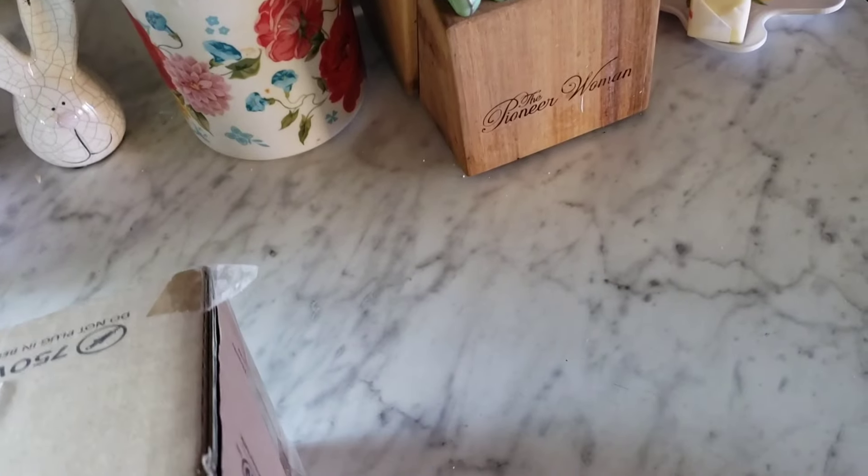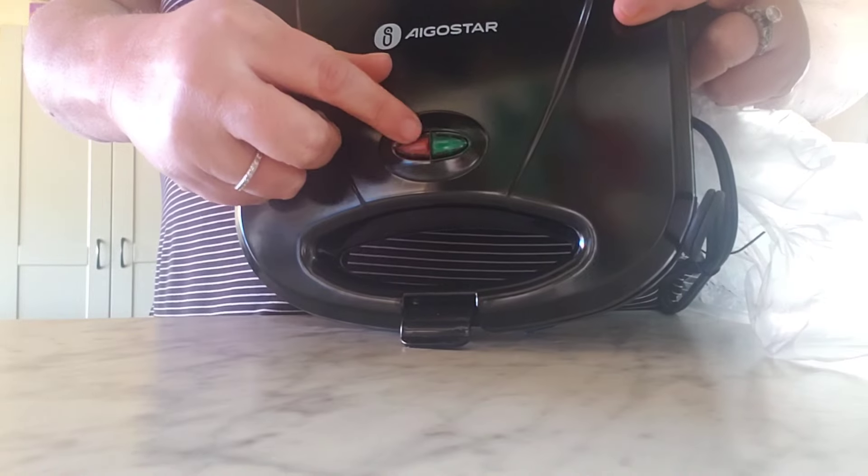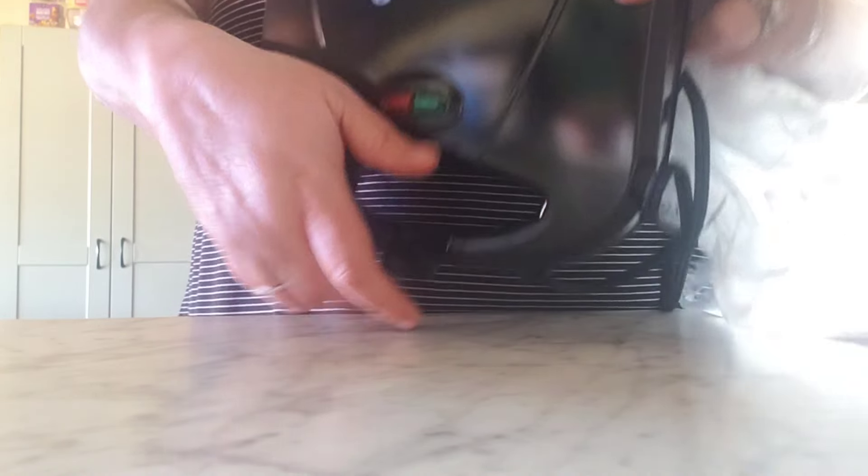I don't have any wraps to make the quesadilla right now, but I'll get some. I figured we're gonna make a grilled cheese with it. Oh, I didn't know the phone was in it too - it's really light. It was inexpensive, like 18-20 something dollars. I really like it because it's really light, not real big and bulky. It's a little one.